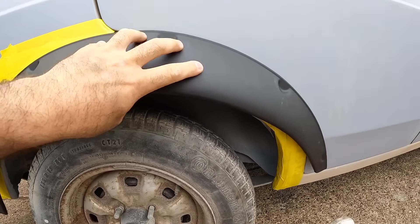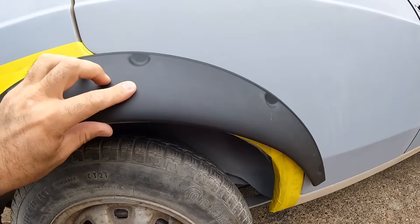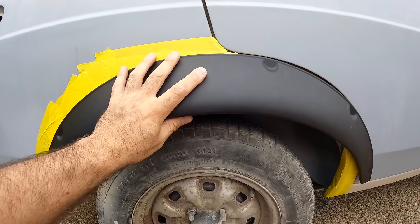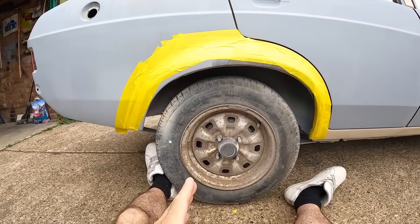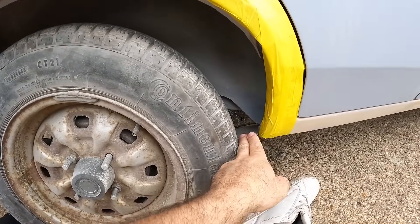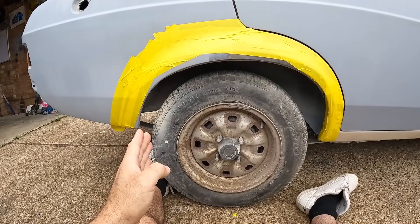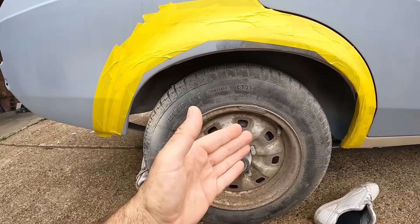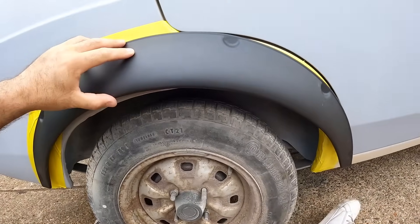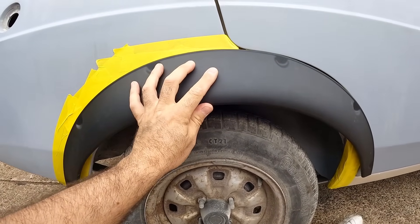These arches are flexible, so although it's now sort of the wrong shape and leaning on the door, it can be bent around. I'll be able to use heat when I actually go to finally fit these to make sure there's no kinks in it. It's worth noting that escort wheels always seem like they're a bit too far back in the arch. The gap between here and here is roughly the same, but because the arch sweeps up and then down, it gives the impression that the wheel is further back. When the car is lowered, it looks like that even more. This arch is just a continuous shape all the way around.